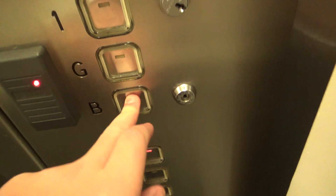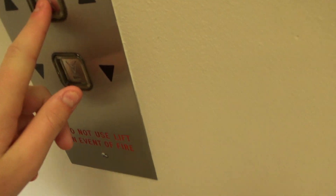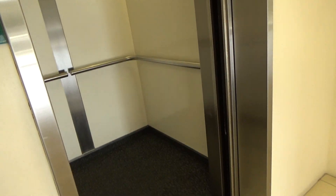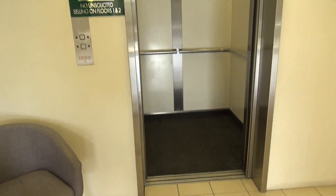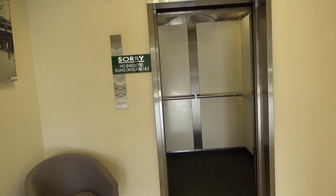I'm going to use the towel on the towel. All right, let's go. Thank you.